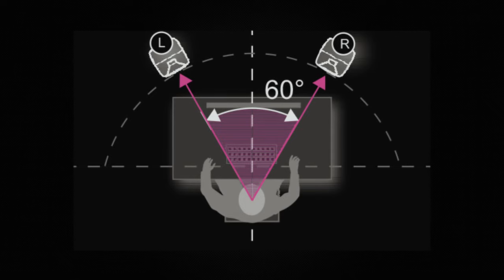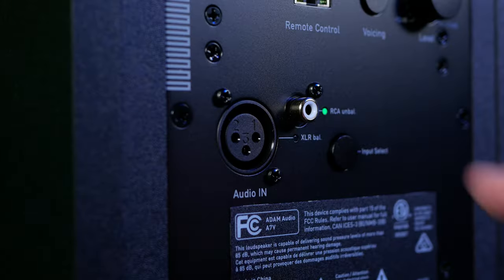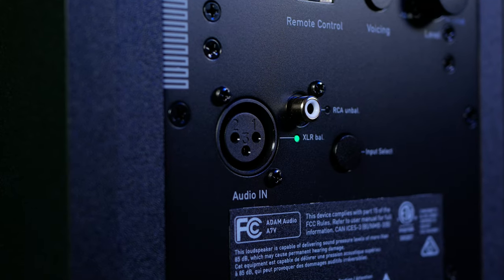Near-field monitors are designed to be used within a few feet of the listener at ear level. Ideally, you'll form an equilateral triangle between yourself and your two monitors. Unlike regular speakers, these will have amplifiers built in, and they also have the connections you require to hook up to your audio interface.